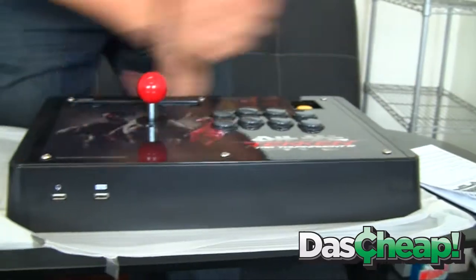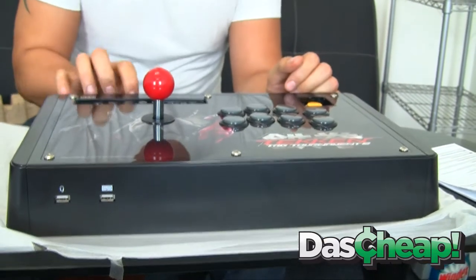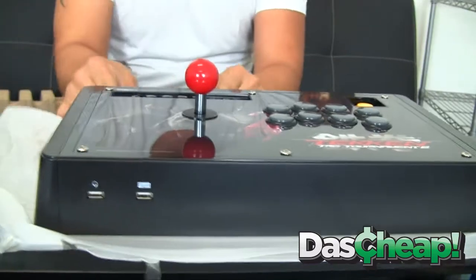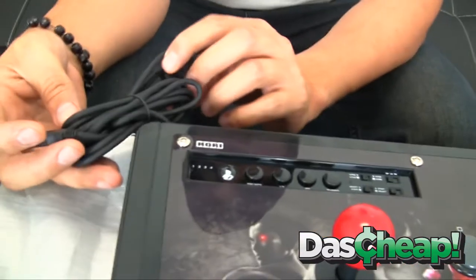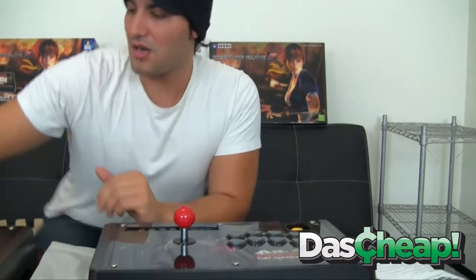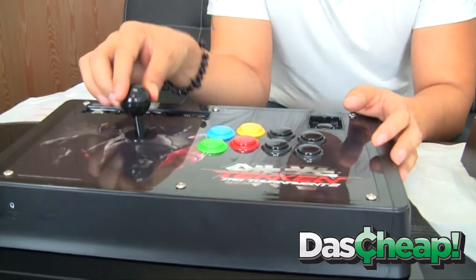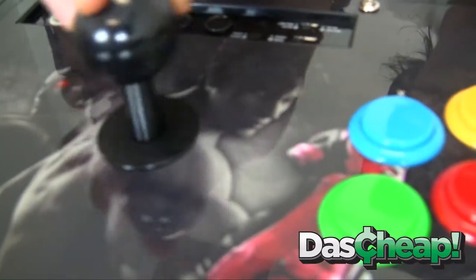No quality arcade case could be without its compartment, and the wired cable — this looks like at least a minimum of six feet. Everything is Sanwa-based here — Sanwa Denshi arcade sticks. And listen to that click — just a great sound. That is the sound of quality.